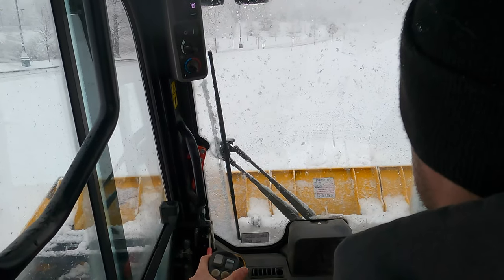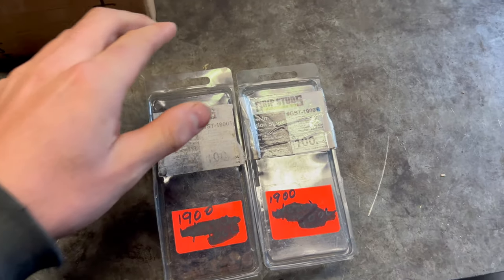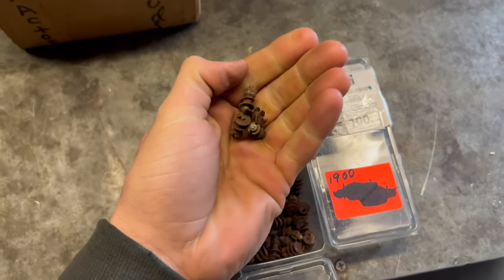So if you guys are struggling to turn with your track machines, get some studs for them — they worked out for me. Here they are. It's been years since we bought these and used them for an old tractor, but they definitely weren't $1,850 like those chains.